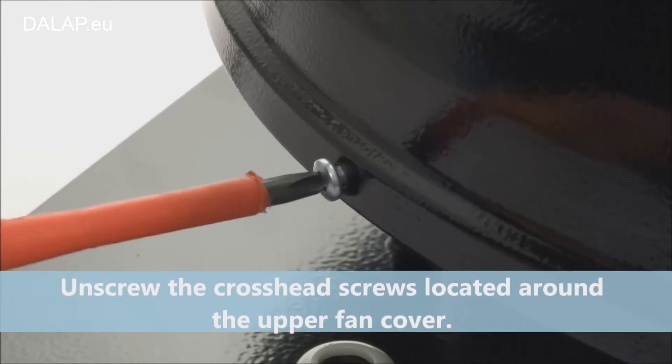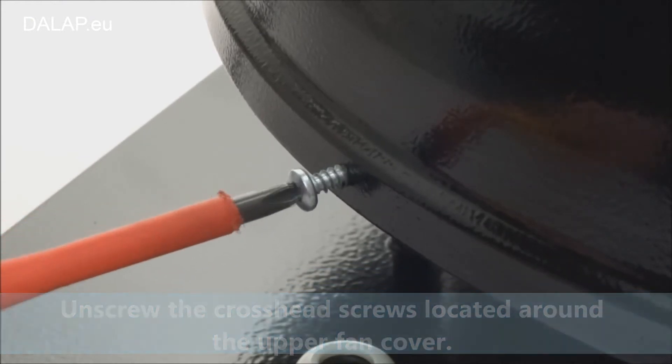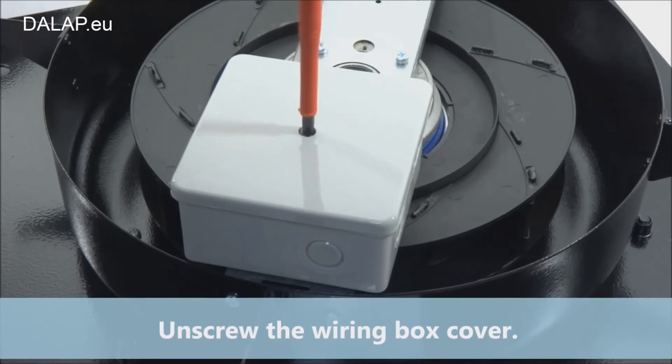Unscrew the crosshead screws located around the upper fan cover. Unscrew the wiring box cover.